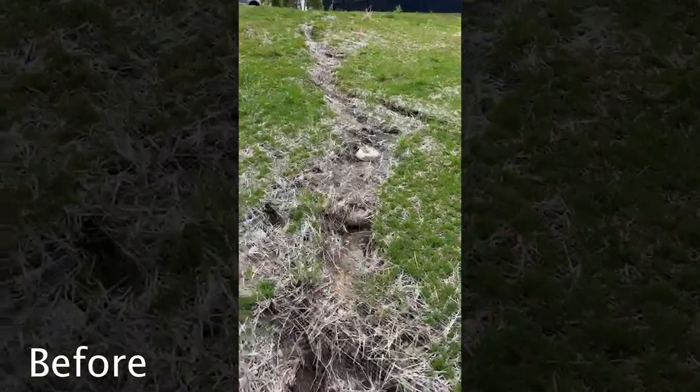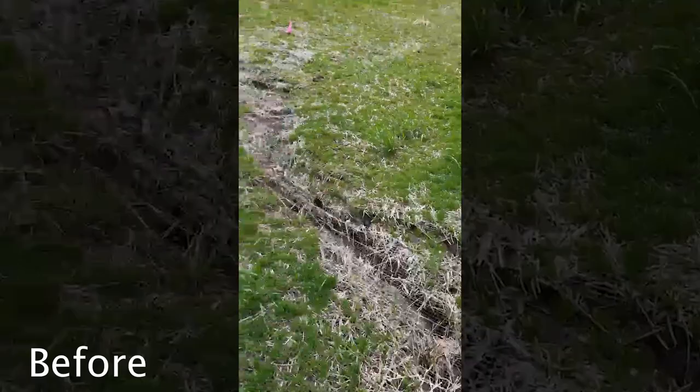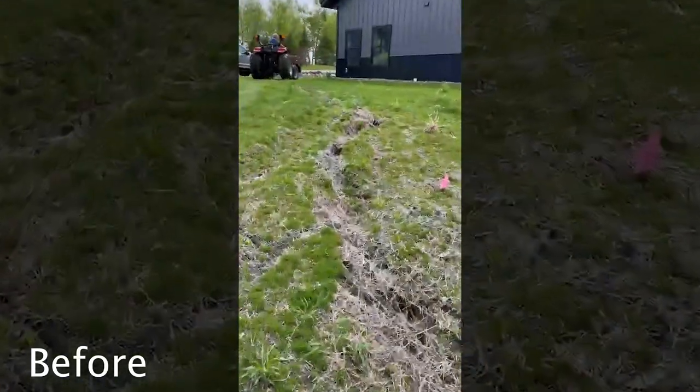This is a straw blanket. You can see it washed out underneath the blanket. We're going to fix it up with some LSC Environmental Edge mulch today.